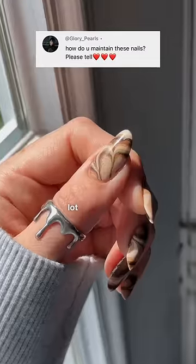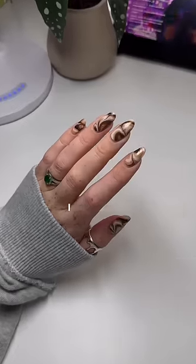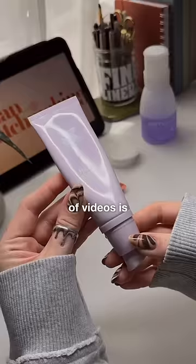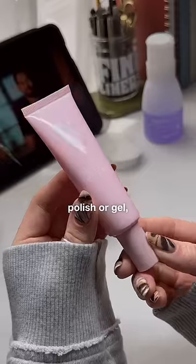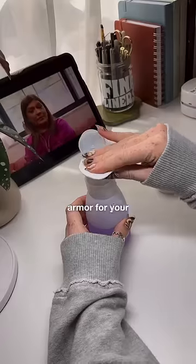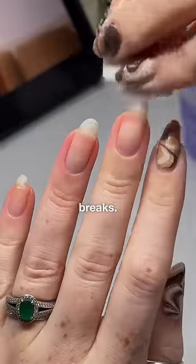I'm not saying you have to do this, but I get a lot of questions about it, so here's how I maintain my nails. One important thing that often gets overlooked in these kinds of videos is that always wearing nail polish or gel — whatever you prefer — helps so much. It acts like armor for your nails and adds an extra layer of strength to help prevent breaks.